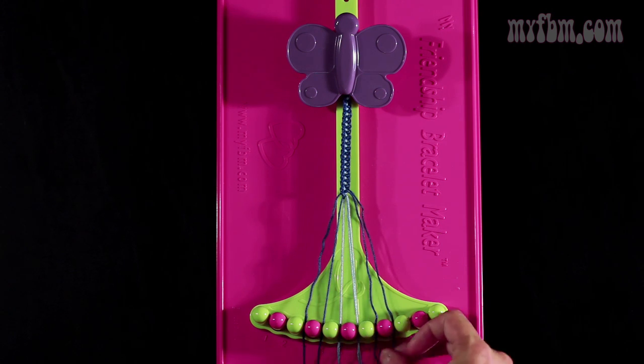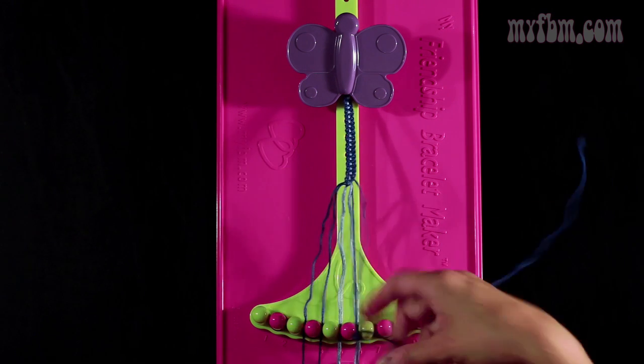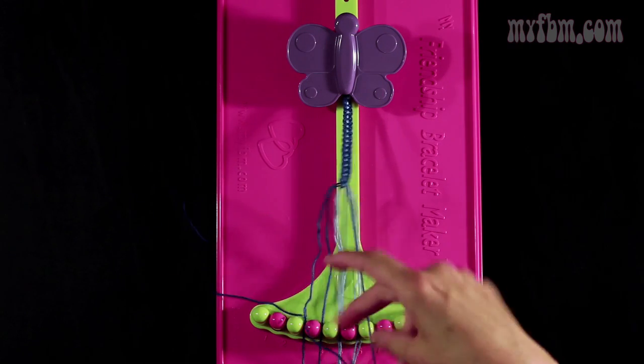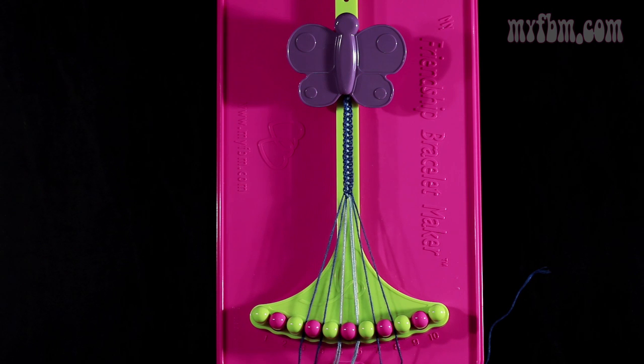Now you're going to do step 13. You're going to take string number 8, which is dark blue. Make a left hand double knot with string number 7, which is also dark blue. You're going to want to pull through 2 times. The one string will go into slot 8. Your original working blue string into slot number 7.